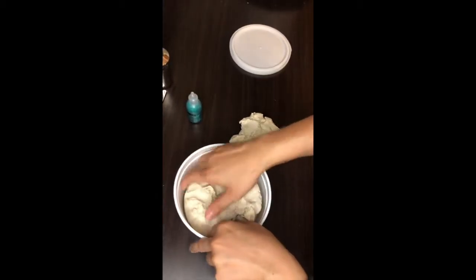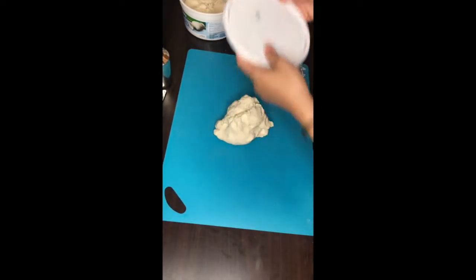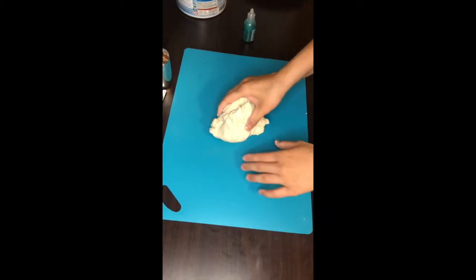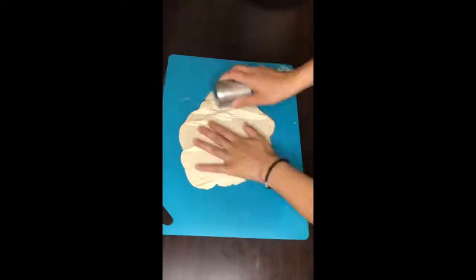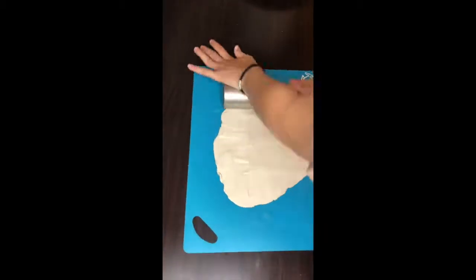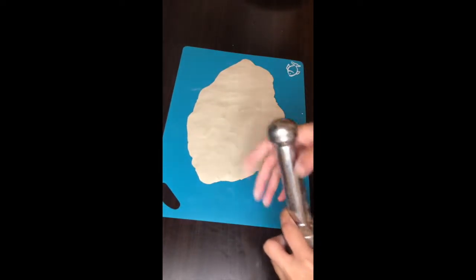I'm using a plastic cutting board, which I really like for cooking too. I'm going to close the clay because I have the fan on in my room. First things first, I'm going to try to knead it down real quick.